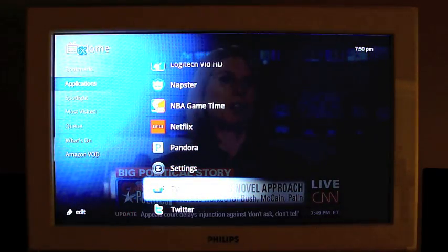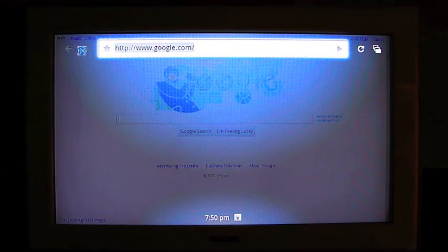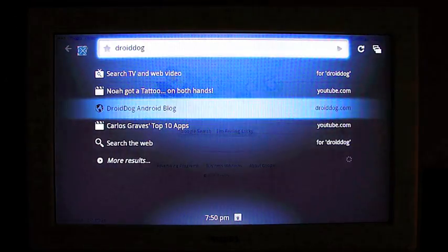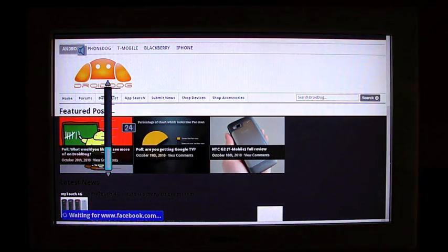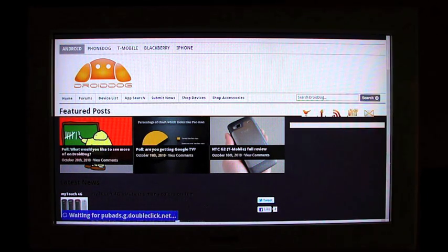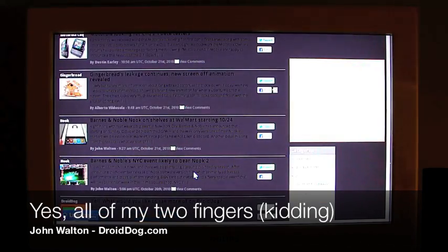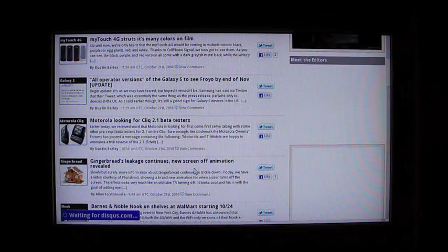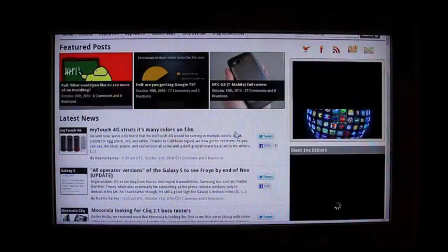I can do a search from here or hit the search button on my keyboard, and I can either type in a full URL or a search term. Let's just do DroidDog — it's popping up some videos and the website itself. Let's go to the website and see how it loads. I can use both fingers to scroll on the trackpad. You can see how slow my internet is at the moment, even though I pay for upgraded speeds from Time Warner. So the fact that Amazon On Demand and Netflix worked at all is impressive.